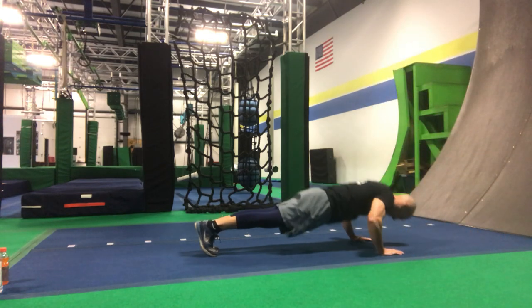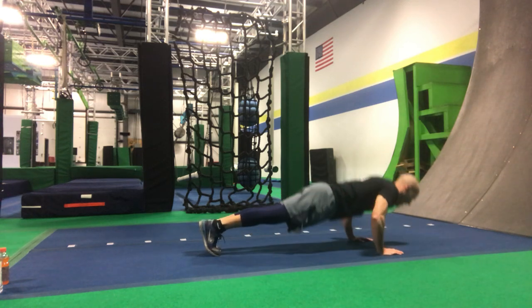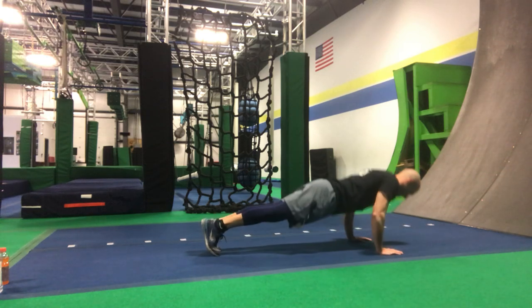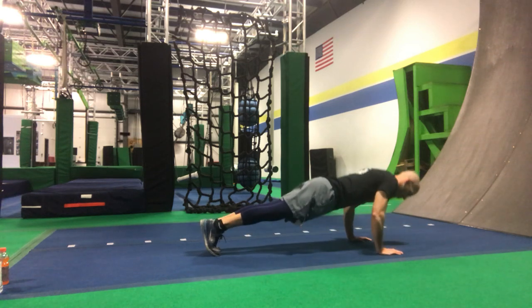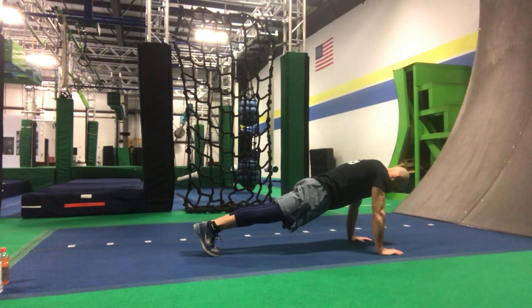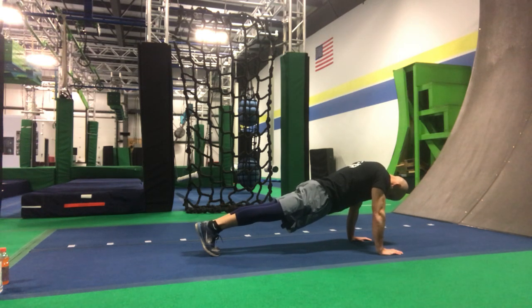Let's go — 15 push-ups counting down, then plank it out counting to 15. Hop forward.